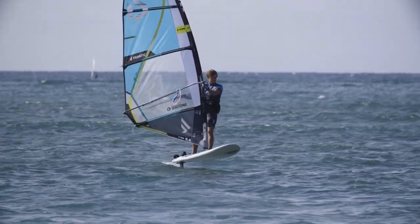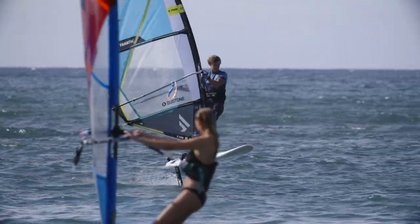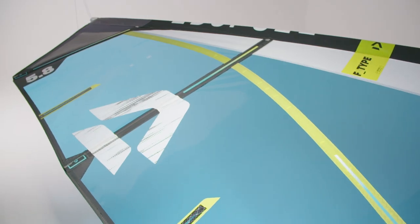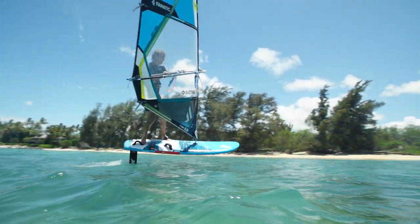To get you started as quickly and as easily as possible, and to make sure the fun never ends while on the water, Duotone has introduced a highly specialised sail in the form of the Forebatten F-Type — the ideal sail for silently hovering over the water.